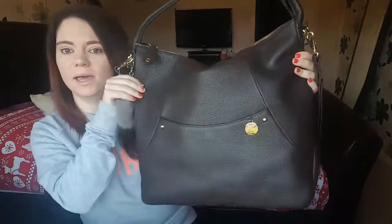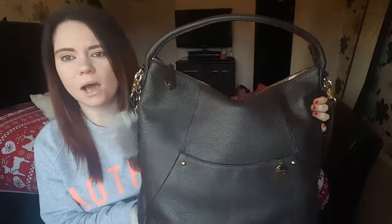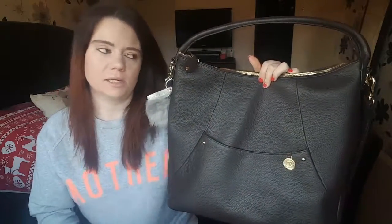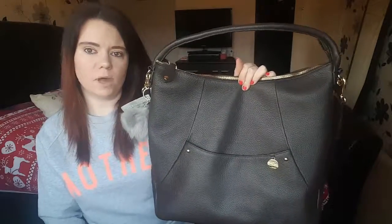Hi, welcome back to my channel. Today I'm going to be reviewing the Packer Pod Jasper — here it is, gorgeous bag. I've had this for about a week now, and I've been given this from Mummy and Little Me. I write a blog once a week for the website, and in return I've been given this to review, and I think I get to keep it.